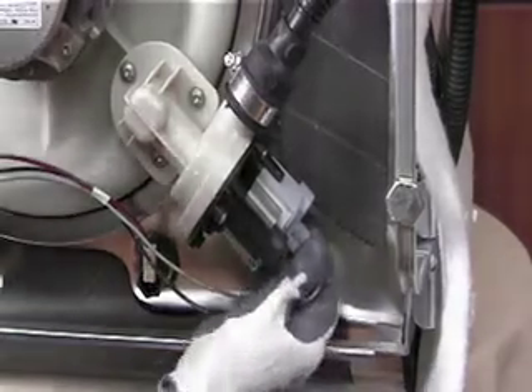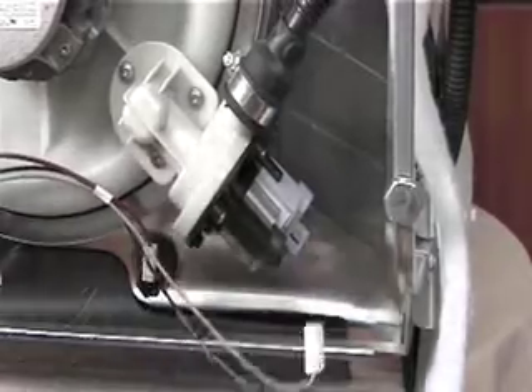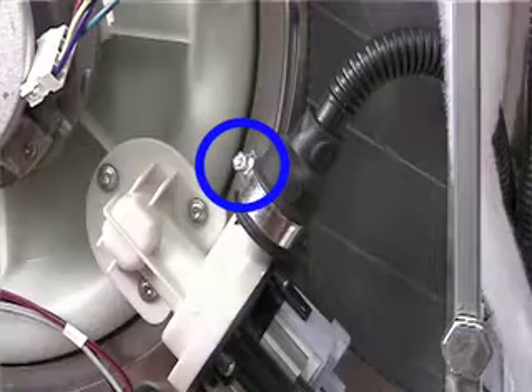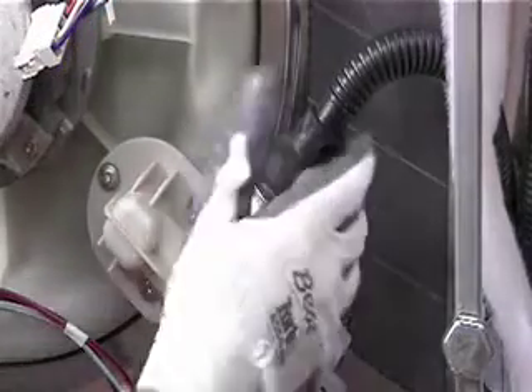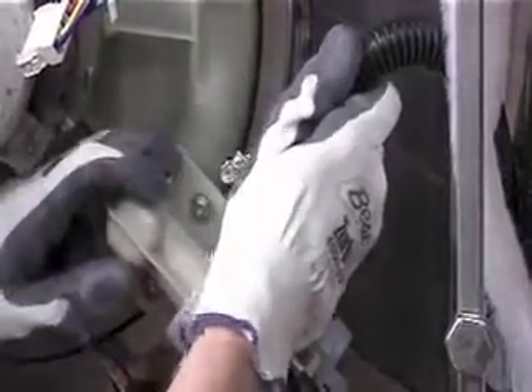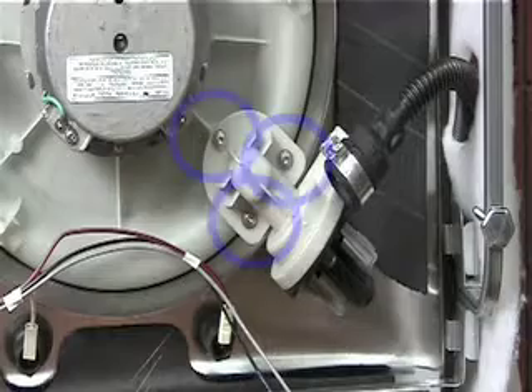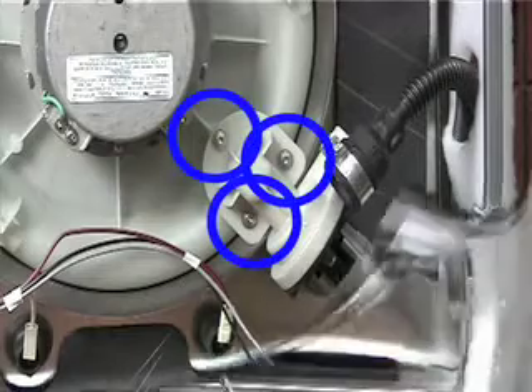To take off the drain pump, start by removing the wiring. Then loosen this hose clamp and pull off the hose. Next, take out these three screws and the pump can be removed.